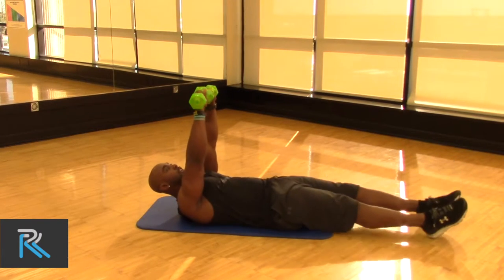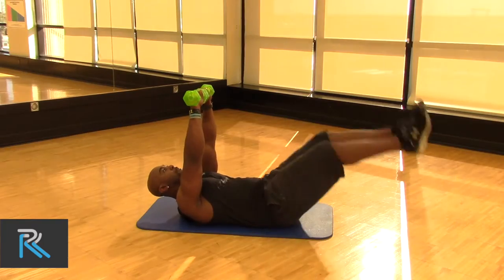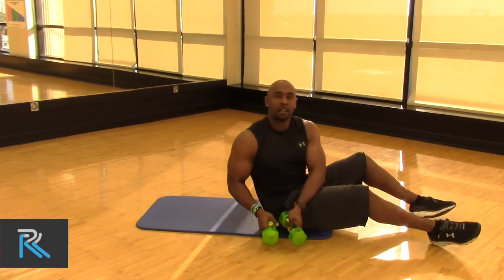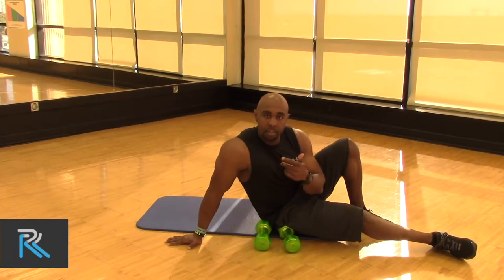Next we're just going to turn those things over and just bring both up. Same thing — three sets, 10 to 12 reps.